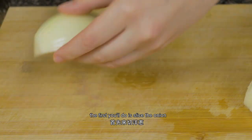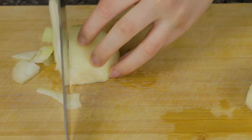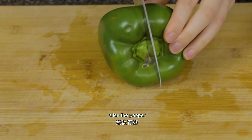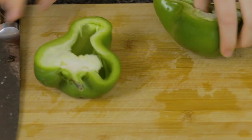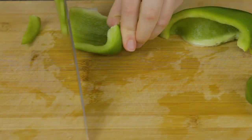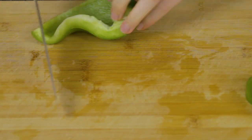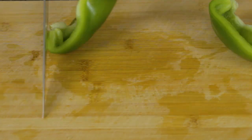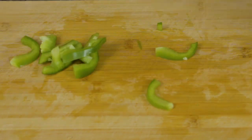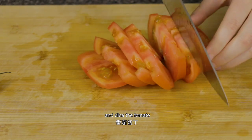Let's get started. The first thing you'll do is slice the onion, slice the pepper, and dice the tomato.